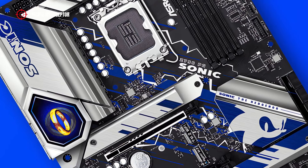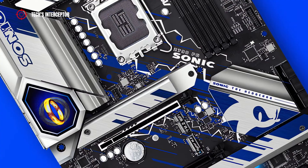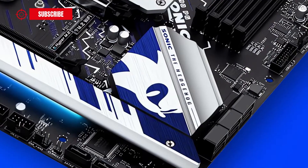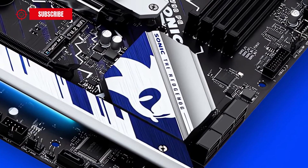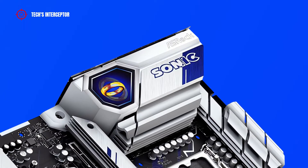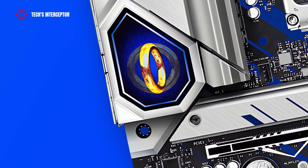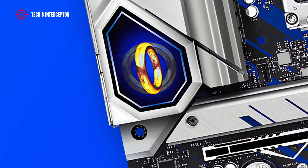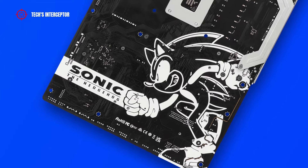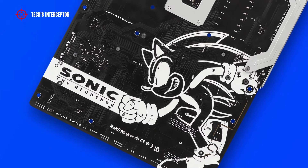The whole heatsink has a cover with shock blue diagonal lines and some white lightning symbols representing the extreme velocity of Sonic, and here we find the name of the MOBO printed on it. Another gem to highlight is the Steel-style Sonic face with the words 'Sonic the Hedgehog', plus the large heatsink near the back IO panel adorned with a big Sonic artwork, and a small square lenticular plate with the animation of the iconic ring from the game series. The most beautiful part of this MOBO might be the large contrasting white drawing of Sonic printed on the back.